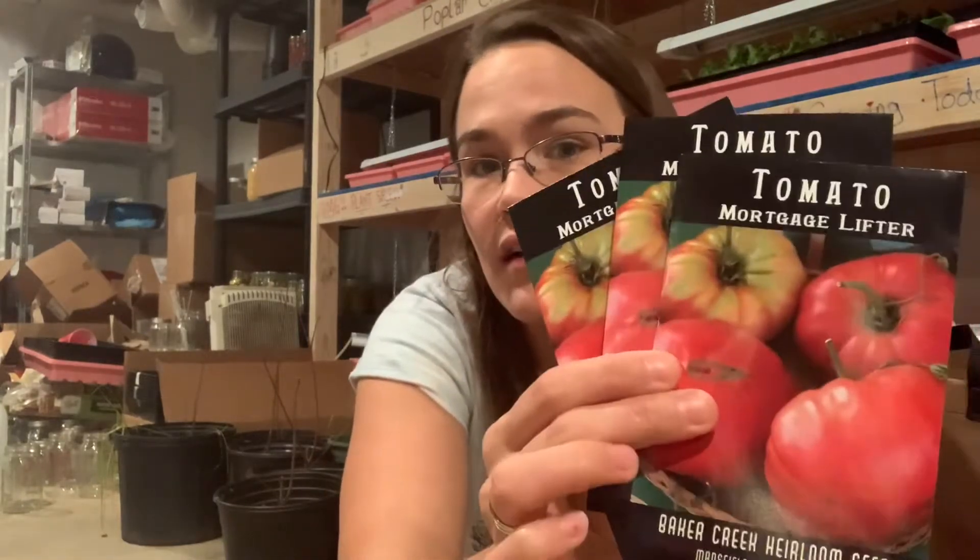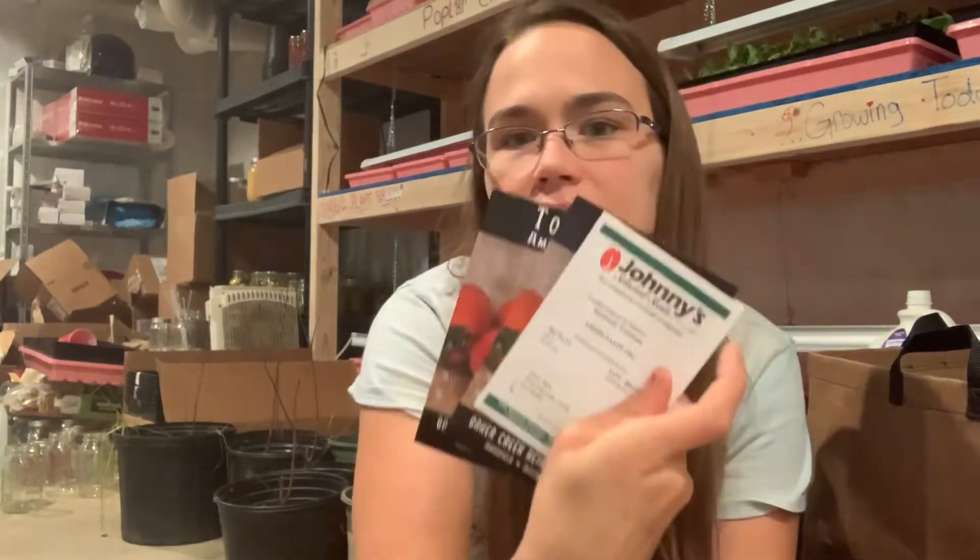Mortgage Lifter — I've got a couple of these because they're going to be good for selling; they grow really big round tomatoes and people like to grow those. I've got some Amish Paste — three packets: one from Johnny's Selected Seeds from last year with some seeds left, and two new ones from Baker Creek.